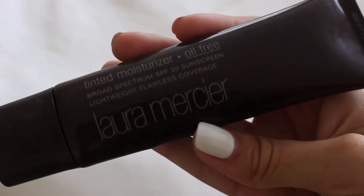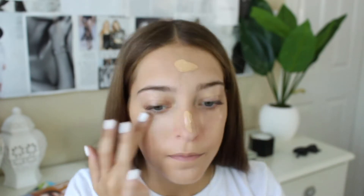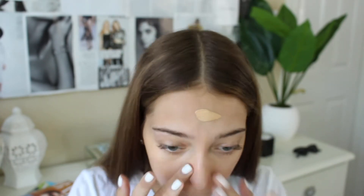Then I'm going in with my Laura Mercier Tinted Moisturizer, which is my everyday foundation routine of the minute. It doesn't really matter if you use tinted moisturizer or foundation — just use whatever you normally use. I'm just rubbing it into my skin with my fingers and bringing it down my neck, because no one wants that horrible orange line.